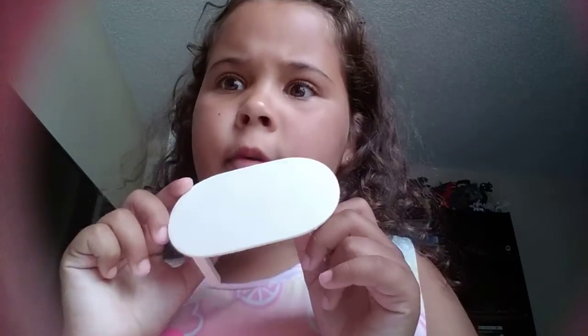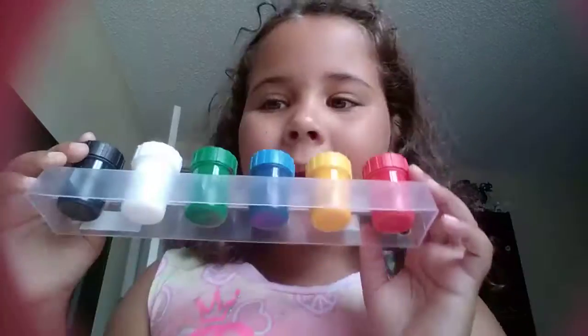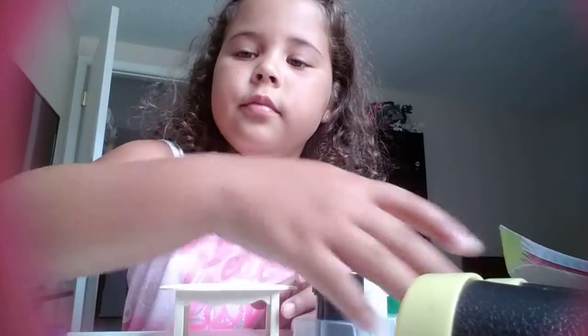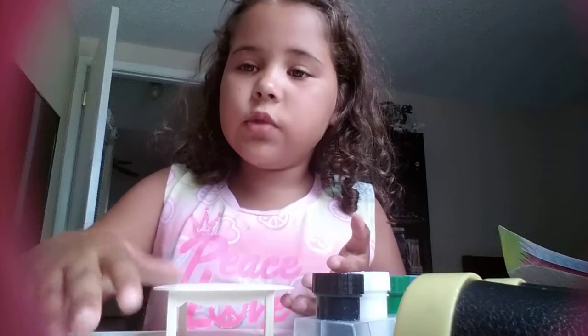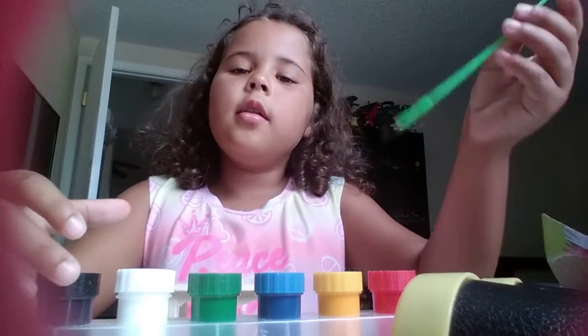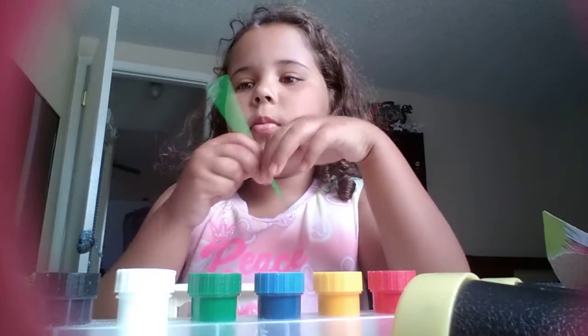Hey guys, what's up! So my mom bought me this table — it's pretty plain, right? But I could turn it into a cool table with paint. First I'm gonna use the paint and the paintbrush — sorry that it's dirty, I was doing a little bit already.